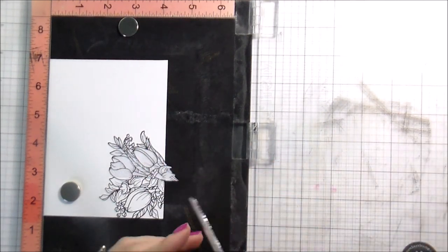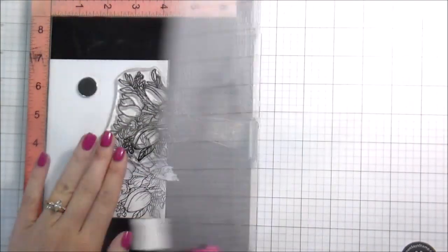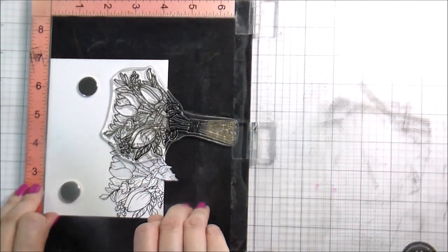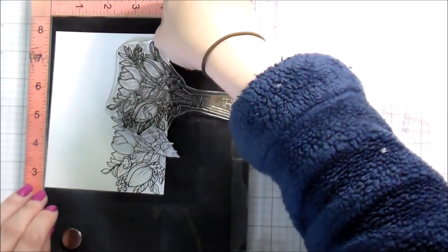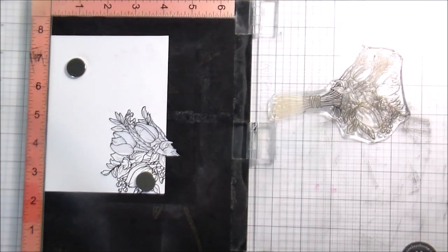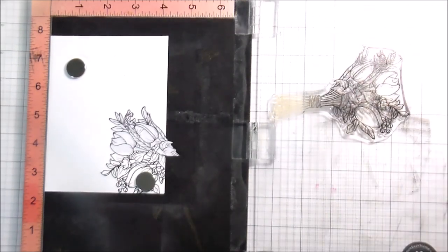It almost covers the entire length of the card, but I don't have it positioned properly in my Misti because the stem portion is catching the hinge. So I need to scoot it — this is only slightly more difficult because I put temporary adhesive down on my foam pad, but I do that because I stamp a lot of larger backgrounds. Once I scoot it up, we're good to go. I'm going to stamp it, and then for the last little corner I'm going to move the cardstock down and re-mask that one little side again.